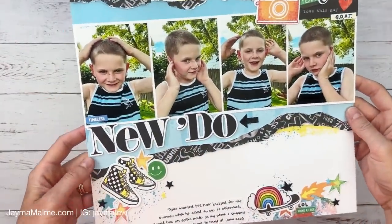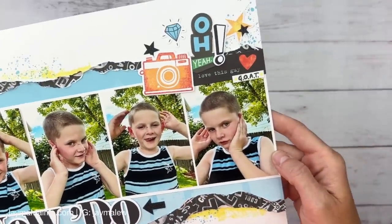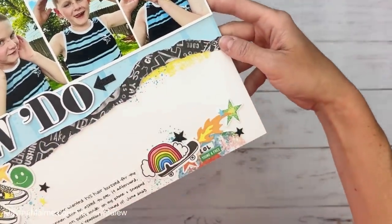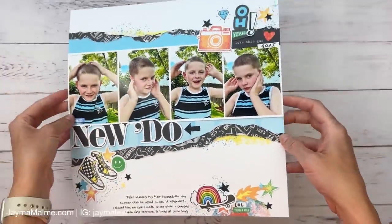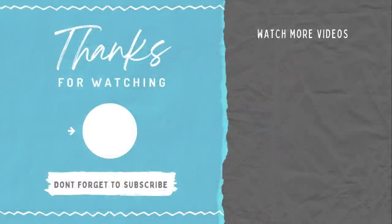I'll show you a close-up of everything. If you want still shots, head over to my Instagram and Facebook pages — linked below along with all the supplies I used today. There's also a whole new catalog that just launched and I showed a layout using some of that last week — I'll have that on screen for you to watch next. Thanks so much for watching and I hope you have a wonderful, meaningful day.